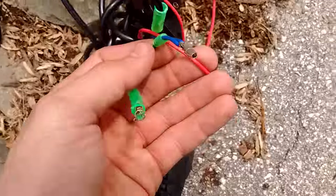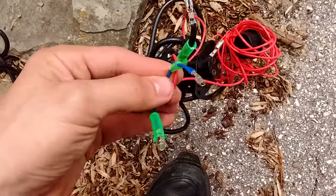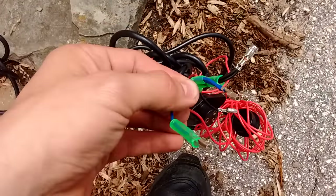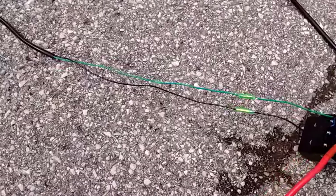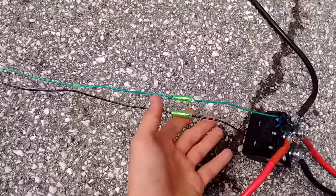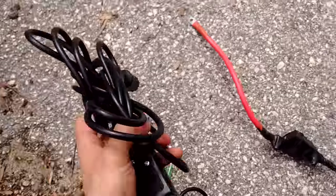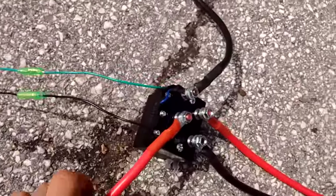The instruction manual is going to tell you to hook this up to this confusing thing right here, which is going to allow you to operate the winch when your ATV is on. I really don't care — sometimes I'll even want to operate the winch when my ATV is off, so why would I even bother hooking this big thing up? I don't really care about a remote start anyway.